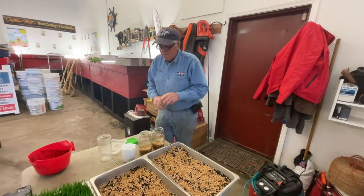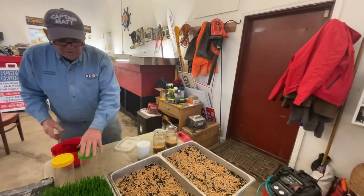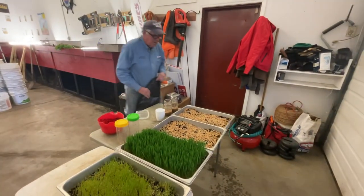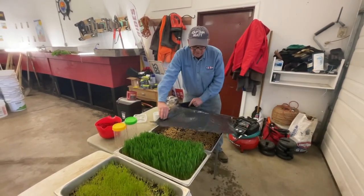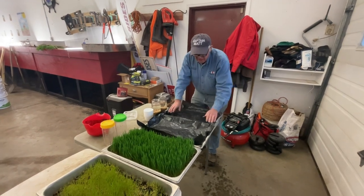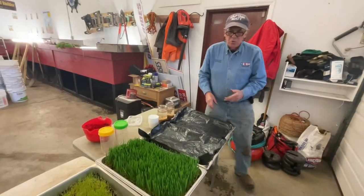My wife and I have been juicing wheatgrass now for over 15 years and it just works for us. So the next thing you want to do is make sure you have enough moisture in there. And the next step is we're going to cover them. I'm going to use a cover that covers both of them and just throw a cover over it — just pat it down a little bit. You're not going to hurt it as long as you're not too forceful. And we're going to put the cover on.